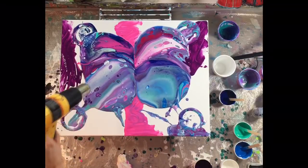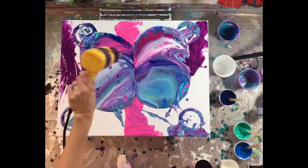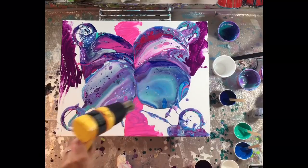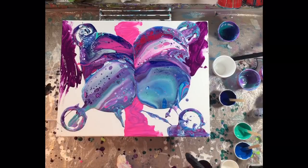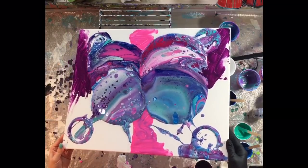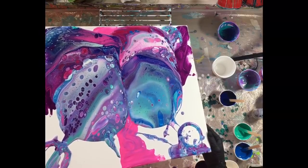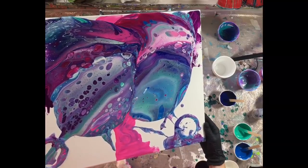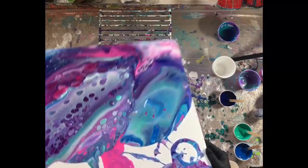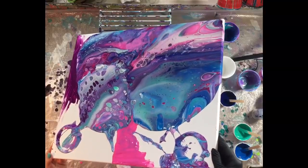I did choose to use a heat gun with this one, and I did it at this stage before tilting too much, because I find you can get bigger cells that way — and I do have some bigger cells in this one. I've been using my heat gun a lot with this dimethicone silicone. I think I'm going to try my butane torch in upcoming videos, but you can see just beautiful cells coming up with the heat gun in combination with the dimethicone silicone — it's a nice alternative to the butane torch if you don't want an open flame in your studio.